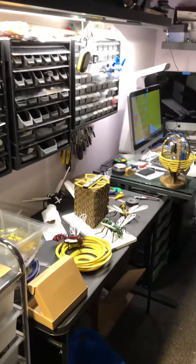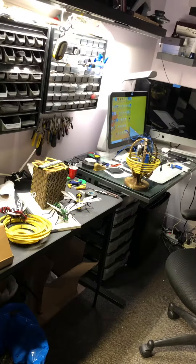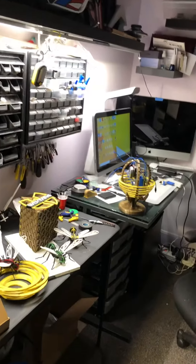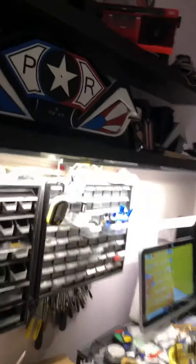I don't post things until they're finished and done, but my friends and my wife always tell me that I should be posting as I go along, so people can see what I do with my 3D printing and the ideas I come up with. I always show a finished product but I don't show the progress.